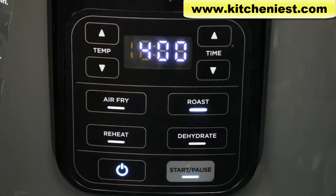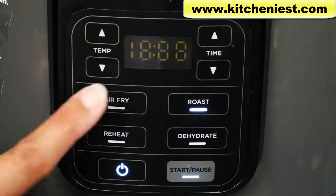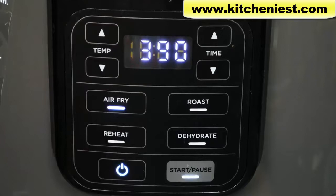With roast, the maximum temperature is 400 degrees Fahrenheit and the minimum is 250. For air fry, the default is 390 degrees, goes up to 400, and the minimum is 300. For dehydrate, you can go down to 105 degrees and up to 195. For reheat, the default is 350 — you can go down to 270 and up to 400.